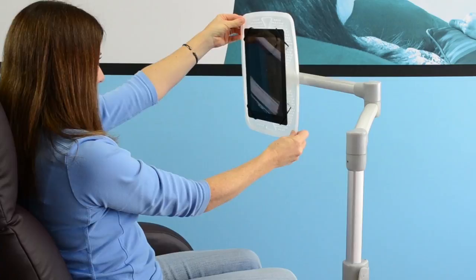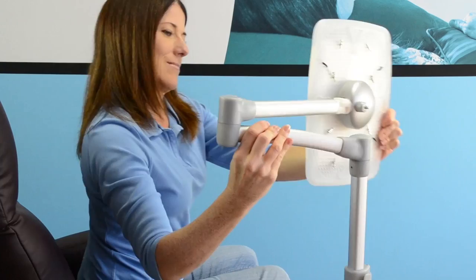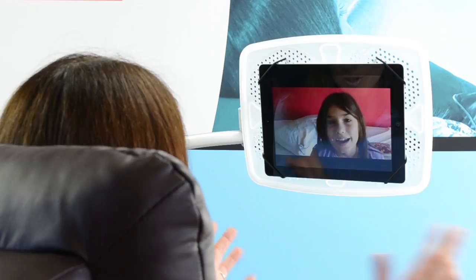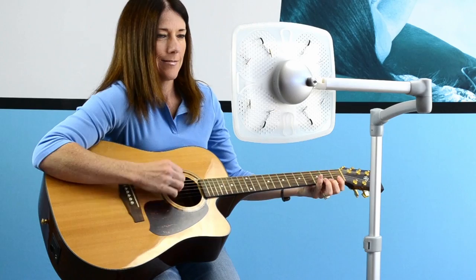Quickly spin from portrait to landscape. When you're finished browsing, Levo collapses to free up space. Levo is perfect for surfing the web in any position. Type two-handed on your screen, or use an external keyboard. Levo is excellent for watching movies, video chatting, or as a music stand.